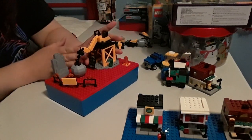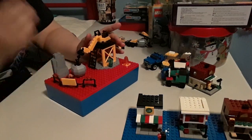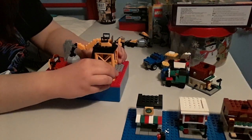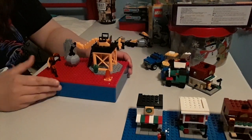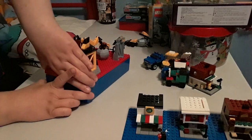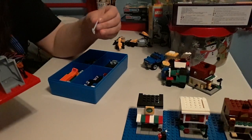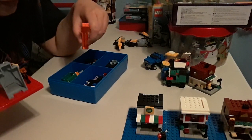This is one set, this is one set, and this is another set. And if you include the shovels that come with it, I think it's in this little Lego container. Yep — the shovels, with my extra pieces.